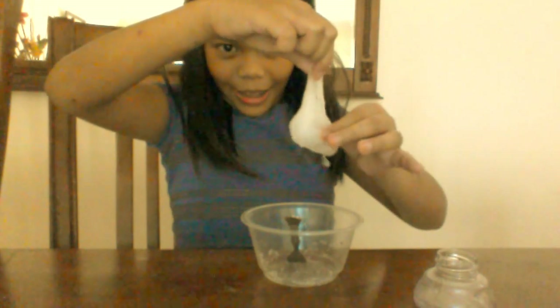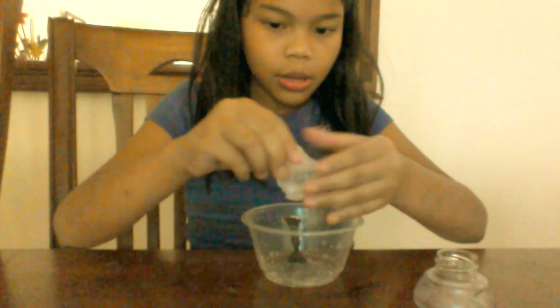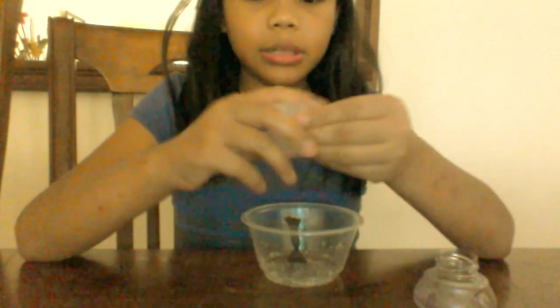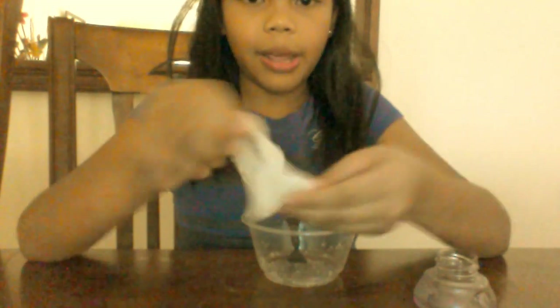Take it — see? It's already like slime. And it's sticky, but you have to knead it to make it slime-like.